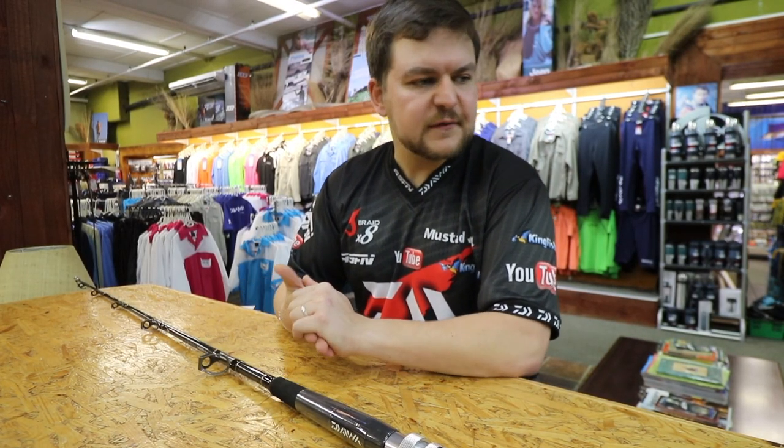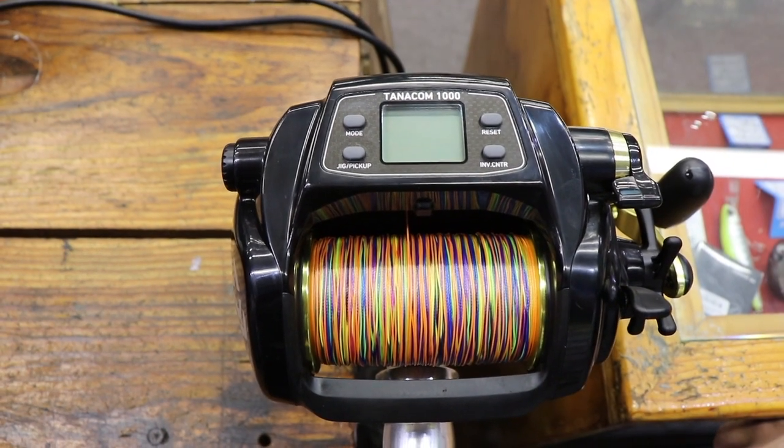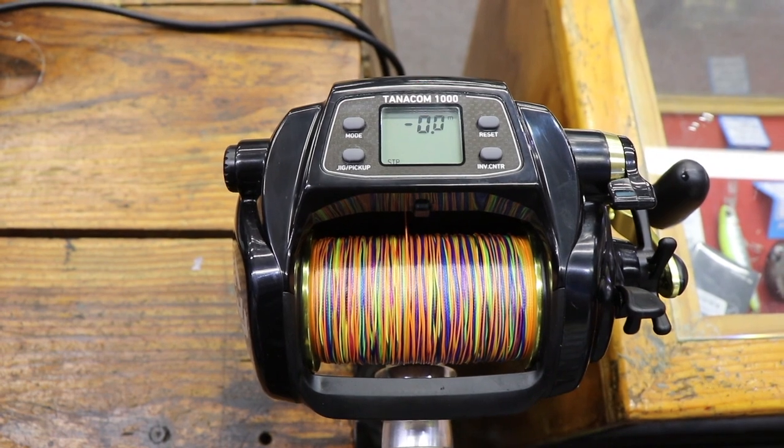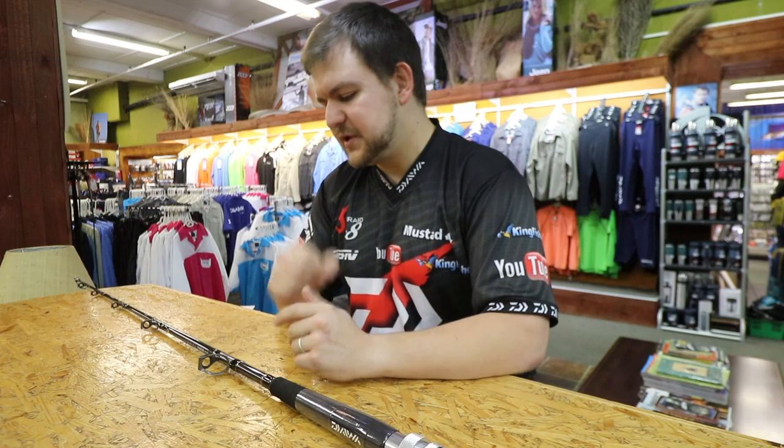Hello there guys and girls. You guys have probably seen the big hype about electric reels at the moment. If you haven't, go across and watch our video on Tanacom — fantastic, best electric reel.